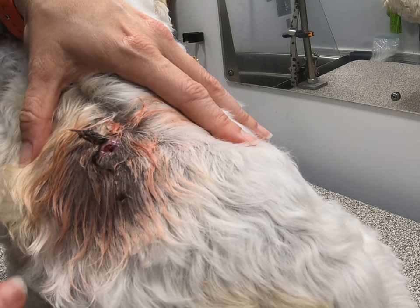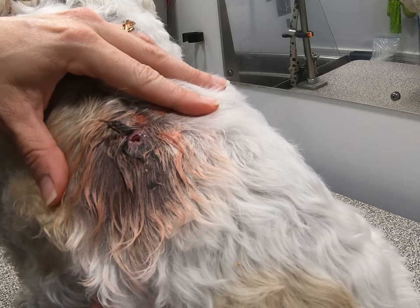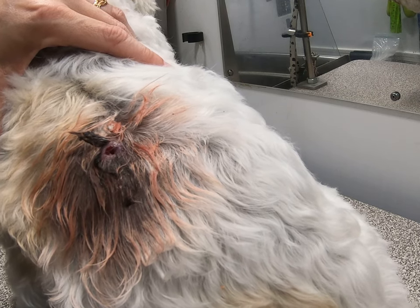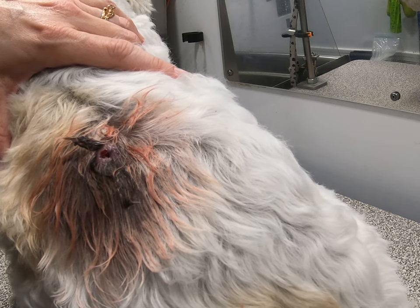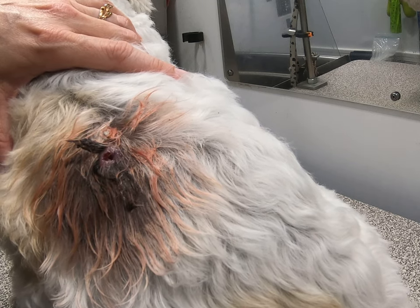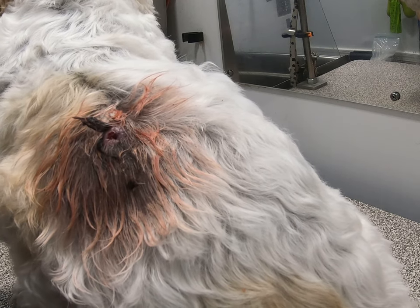You run into this kind of thing all the time and these people are not home, so I just have to do what I have to do. I'm not going to leave her like this. I'll take a few pictures of it once it's done. She has more of them over her body and I just keep an eye on them — they always end up bursting in my experience. I just clean them out, keep an eye on them, and I haven't really had any bad stuff happen from them.